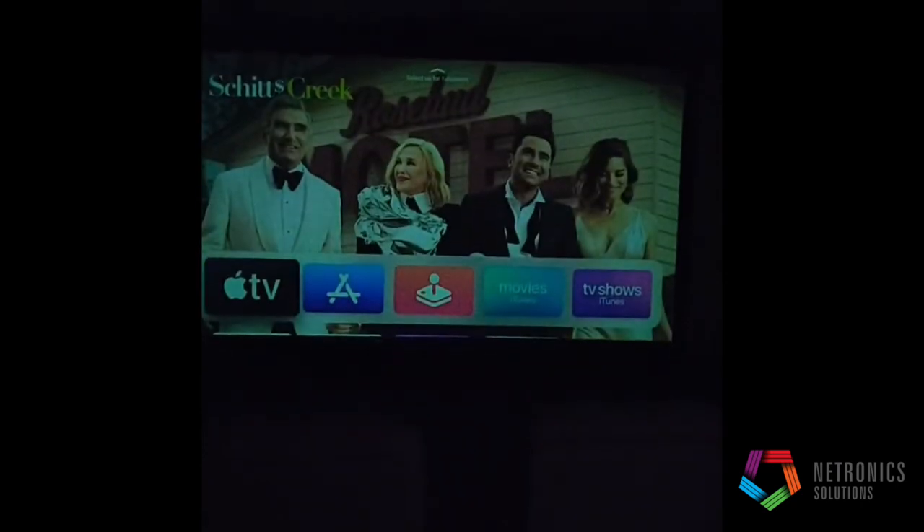Then our projector is going to be turned on and warmed up, and now we're going to switch to our screen where you can see that we're now ready for Apple TV viewing.